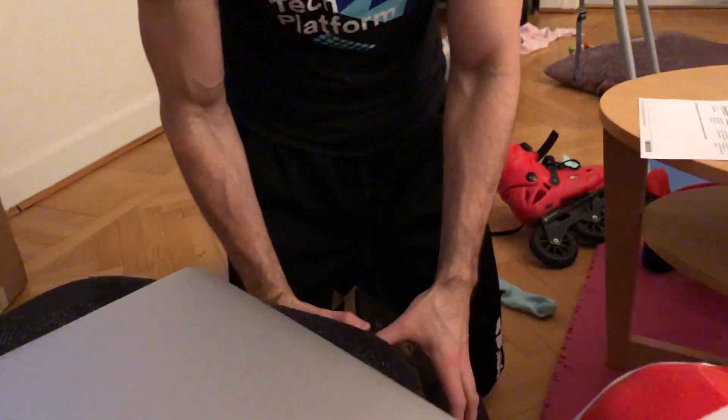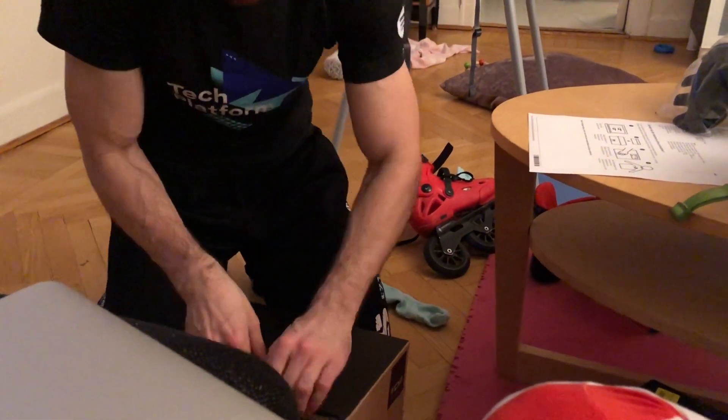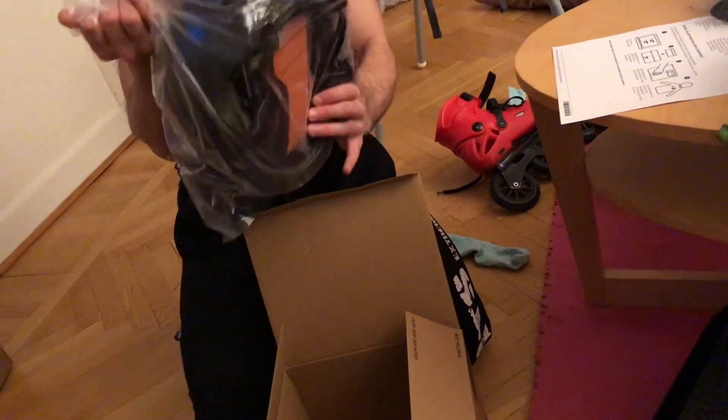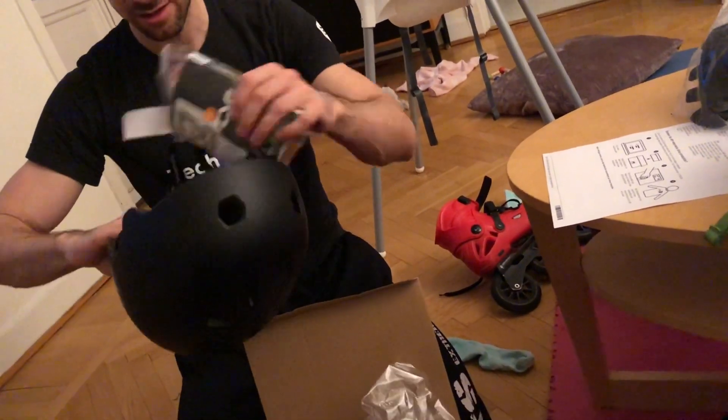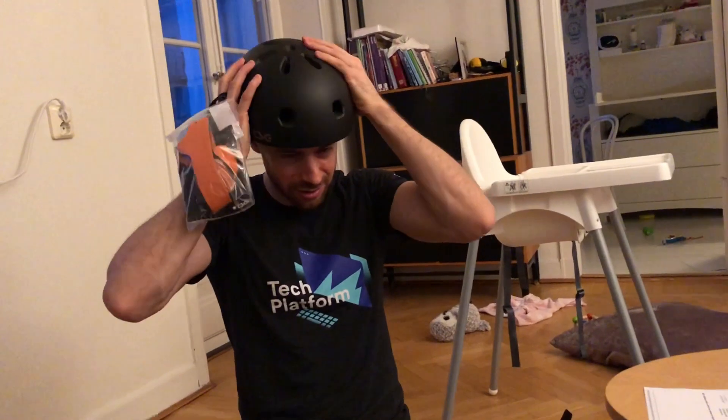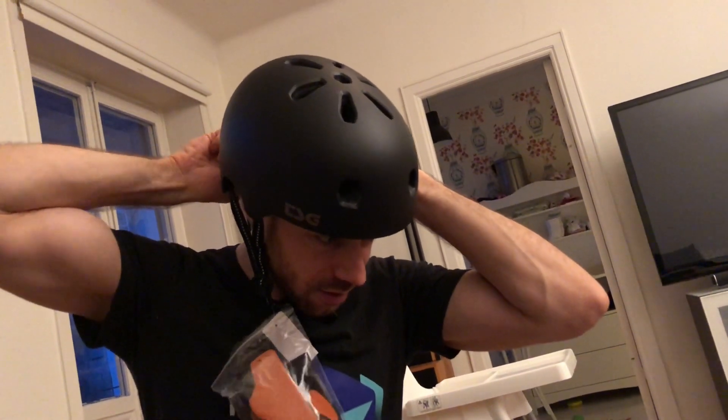We have the TSG Metacillin helmet. They always have these environment-friendly boxes. This is also black — I only ordered black helmets, I thought I ordered some more colors but I guess I didn't find my size. This one you can also regulate on the back side, I like that. It feels better, it looks good. It actually feels maybe better than the one I have, and you can make it even more snug on the back side. Oh, it actually fits really nice!